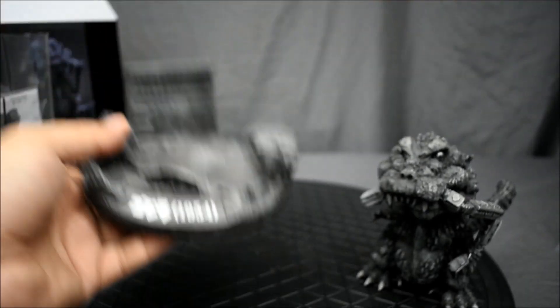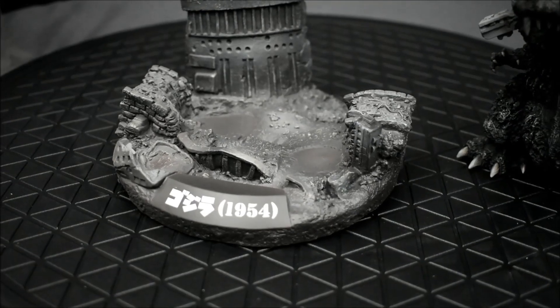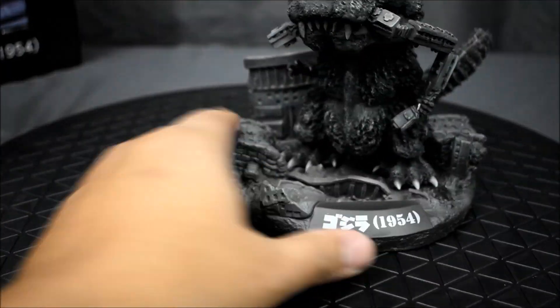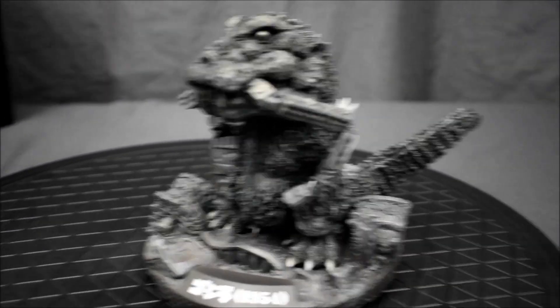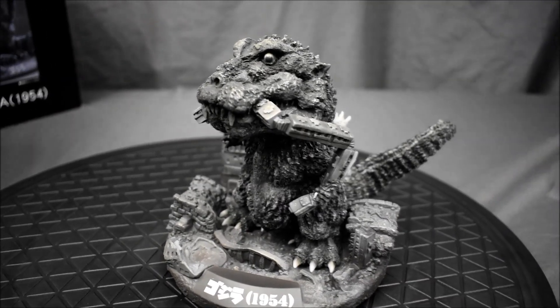The coolest thing about this figure, I think, is the base. Wow, nice — cool little base right there. And plop, there he goes.